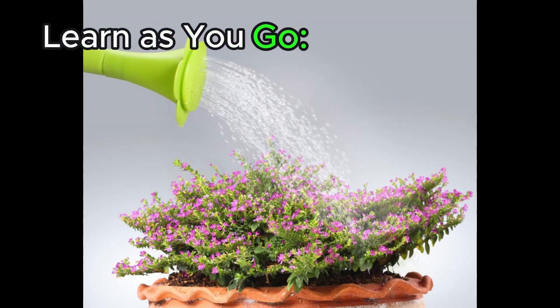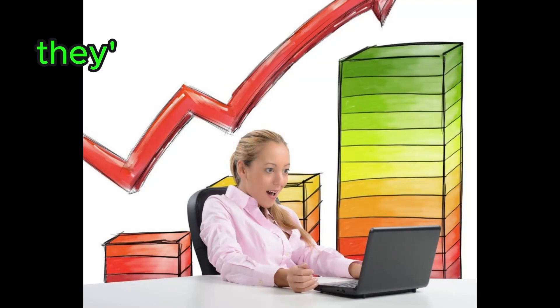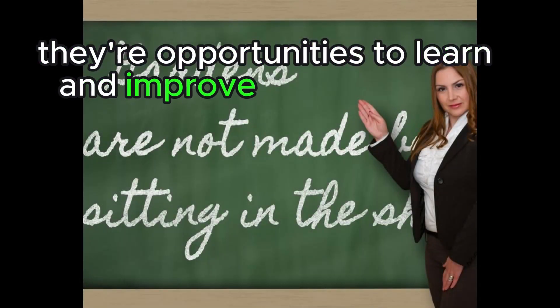Learn as you go. Gardening is a continuous learning process. Don't be afraid to make mistakes — they're opportunities to learn and improve for the future.